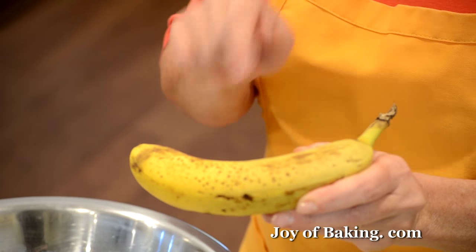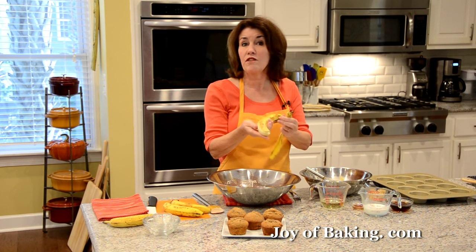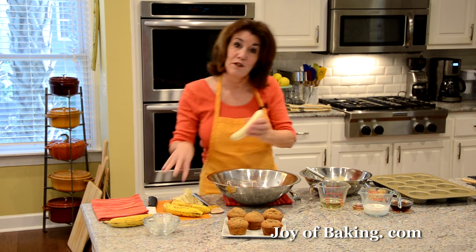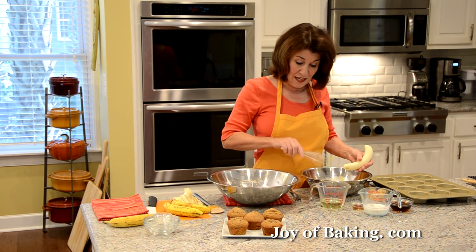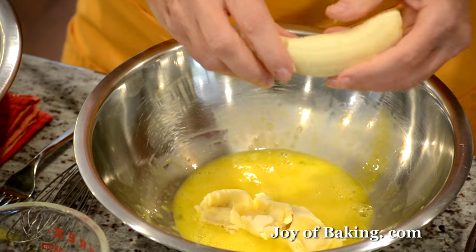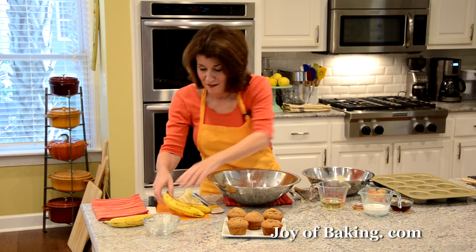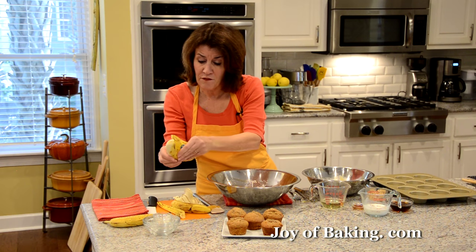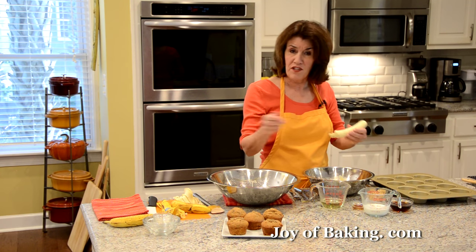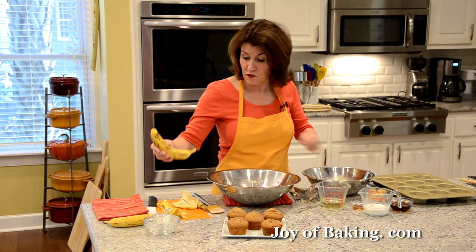You want ripe bananas — ones that have brown spots on them. Sometimes you can find them off to the side in the grocery store and they're a lot cheaper. If not, buy firm yellow bananas and just wait a few days for them to soften on the counter. To mash them, some people use a pastry blender; I start with my fingers. If you have leftover bananas, you can freeze them — just take them out of the skins, put them in a freezer bag, and when you want to make banana bread or muffins, take them out, defrost, and squish them up.